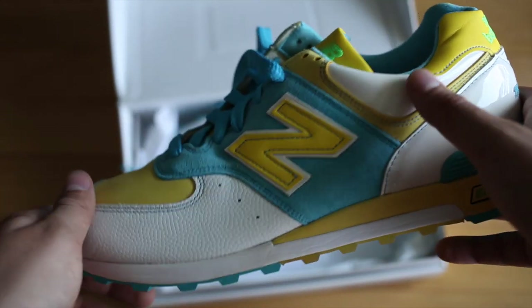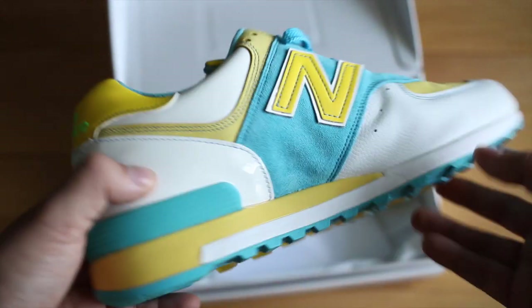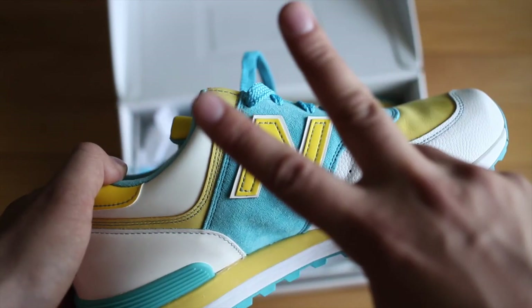Let me know what you guys think about these and let me know down in the comments if you have a particular sneaker that you think warrants the 'what are those.' Peace guys.